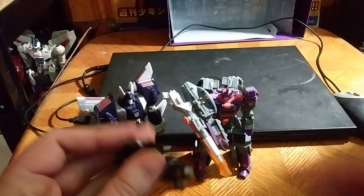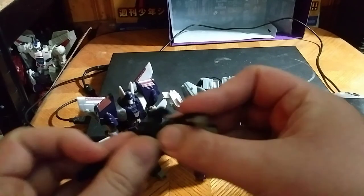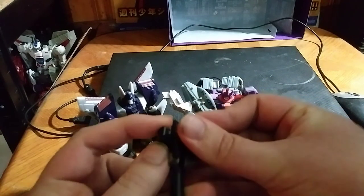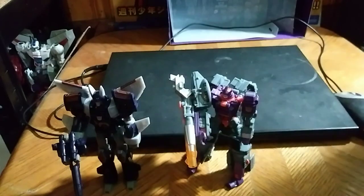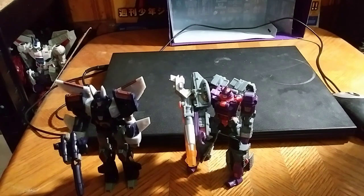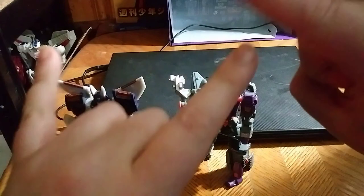Oh, I forgot one thing. We can pair Cyclonus with his Target Master so he can have his gun in hand. Nearly forgot about that. So this is Eddie Hill. Now moving on — rock on and rock out.